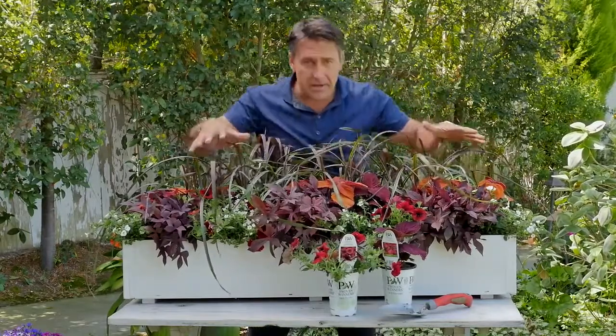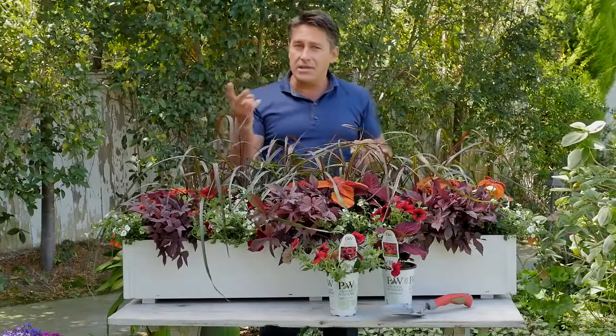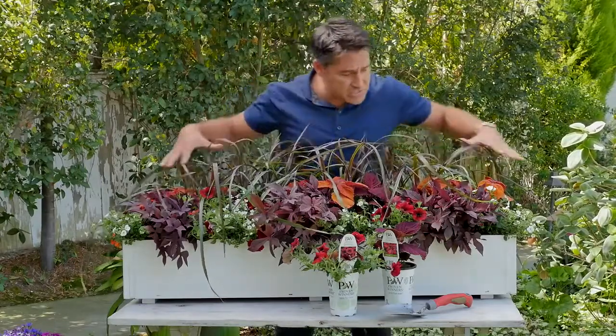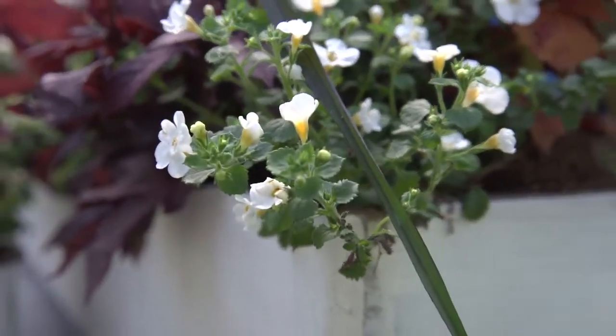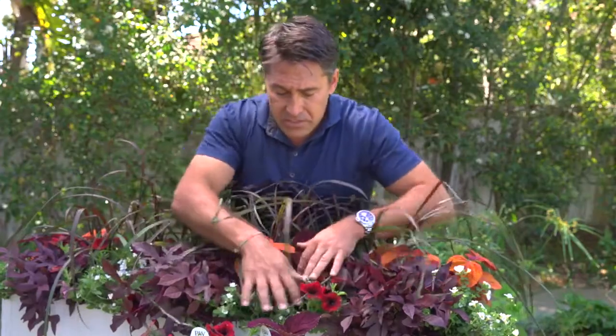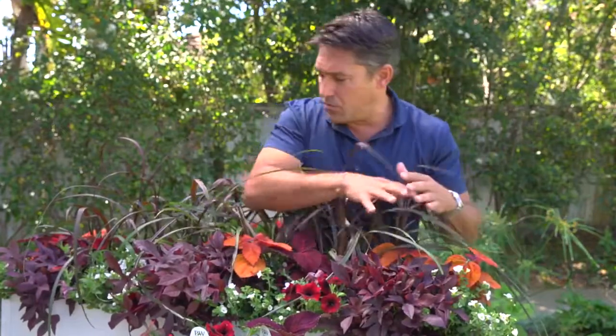The idea is breaking it up with just a little dash of white in between, which means I'm only really using two colours — the burgundies and reds, and that white, just to give it a dash of brightness. Now this one's called Snowstorm Snowglobe. And it's really a lovely plant. Super water-wise again — all of these are.